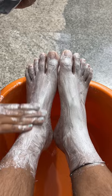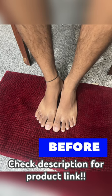See the difference for yourself — and trust me, it's not edited. Try it and then you'll know.